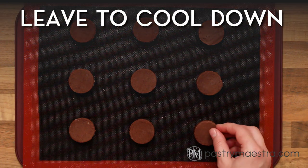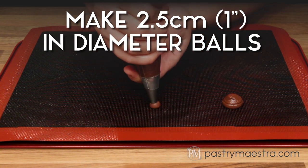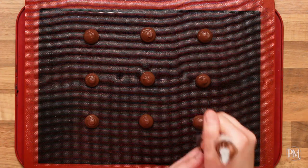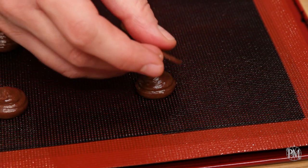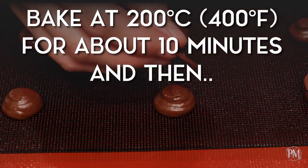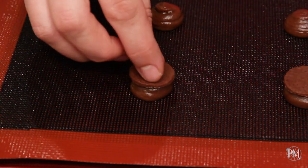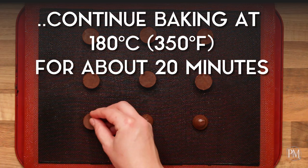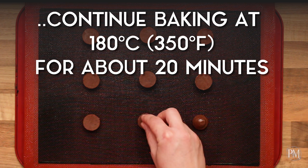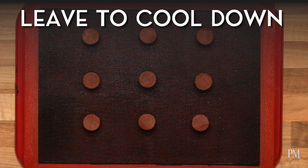I will take them out and leave them to cool down. Now I will pipe small, 2.5 cm, which is 1 inch in diameter, balls. I will top each ball with a smaller chocolate craquelin disc. I will bake them at 200°C, which is 400°F, for about 10 minutes, then decrease the temperature to 180°C, which is 350°F, and continue baking for about 10 minutes. I will take them out and leave them to cool down.